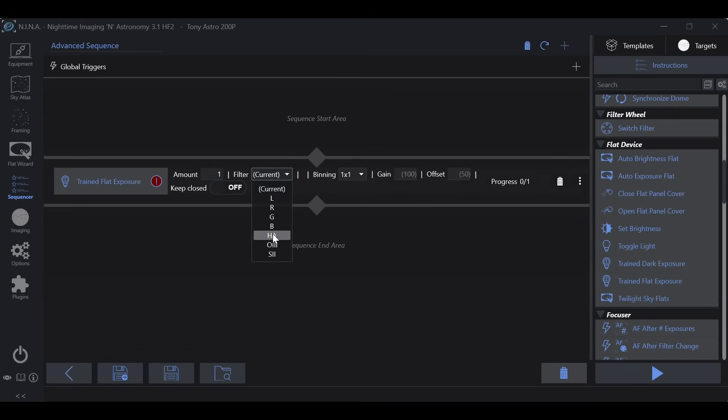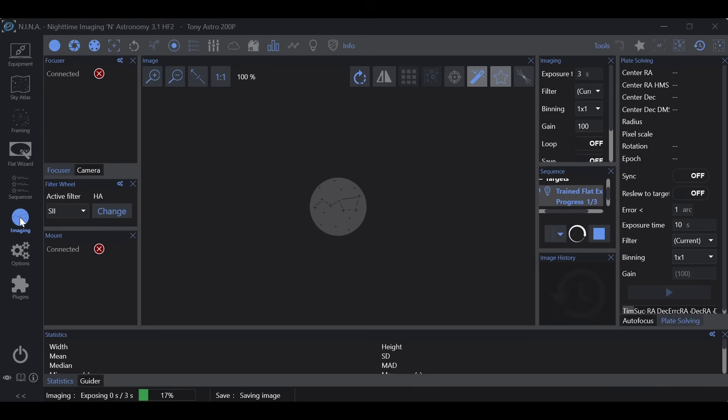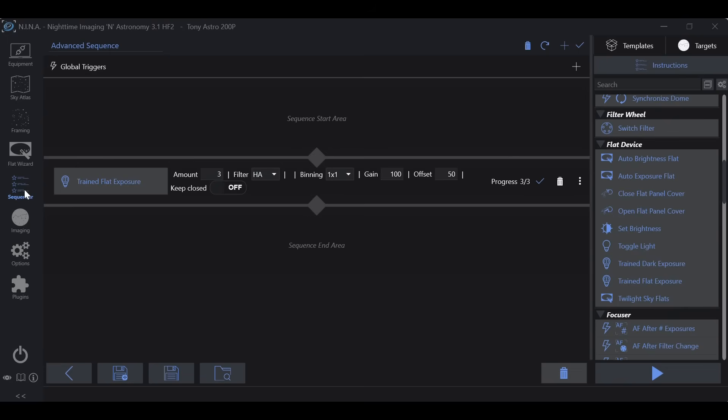Choose the filter you want — in this case, hydrogen alpha. Make sure your gain and offset are set correctly, and as long as you have trained exposure information for your gain and offset, NINA will handle the rest. Set your number of frames — I generally run 50, but for the sake of the video I'll knock it down to three — and click play. You'll see it switching the filter, setting the brightness of the flat panel to the trained data, and taking the exposures. If you go to the imaging tab you can check your statistics and confirm the mean values are where you had them. Once done it shuts everything down — flat frames with a single click.